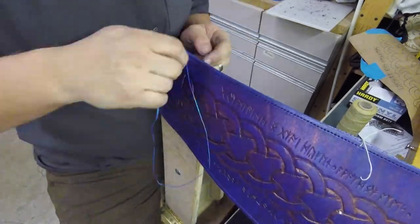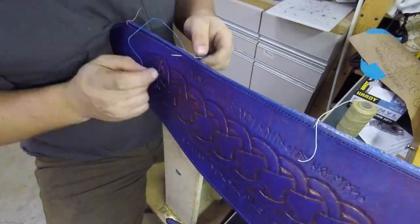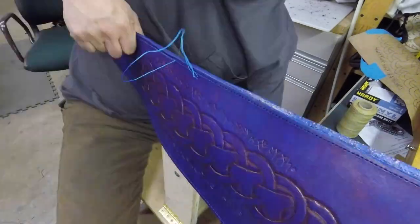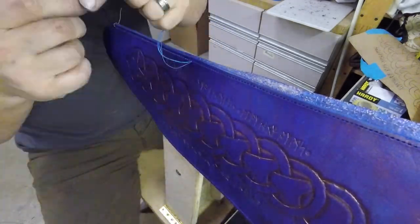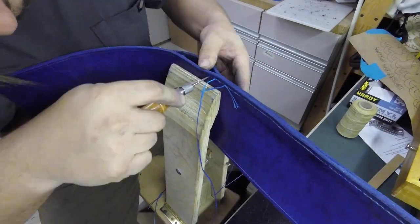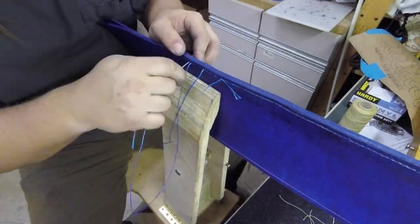I realized that the holes were very close together and too small for the needle that I was using, so I had to go through and open up each hole with an awl.